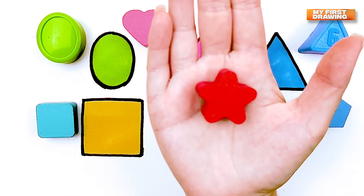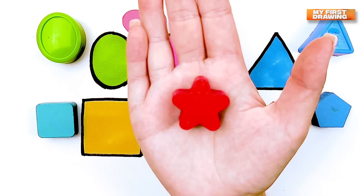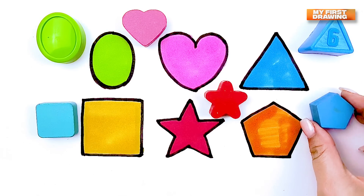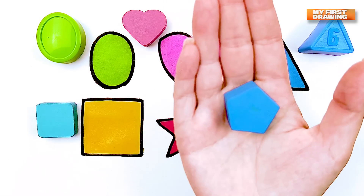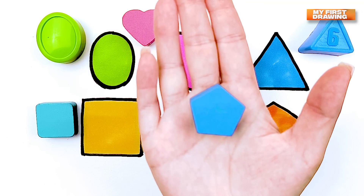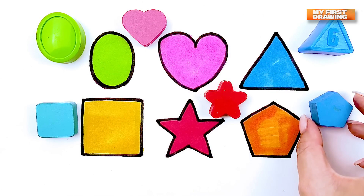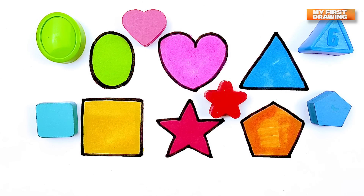Square. Red star. Pentagon. Blue pentagon. Cloud.